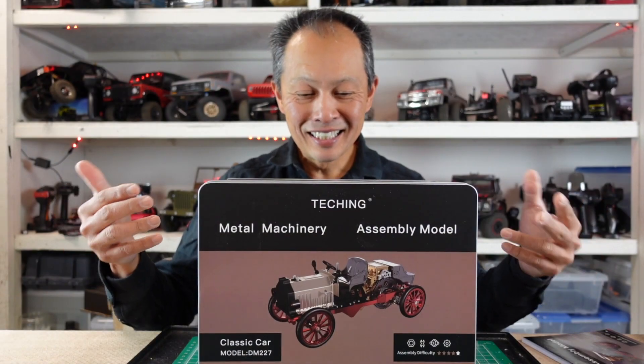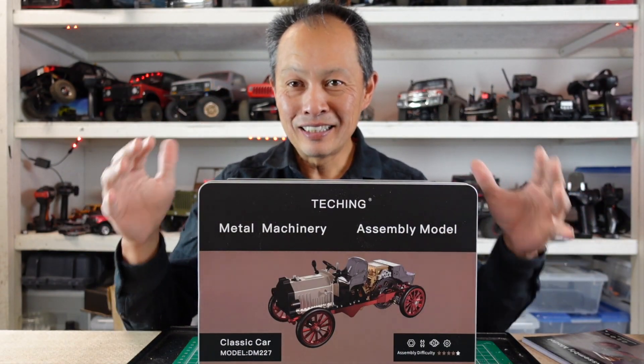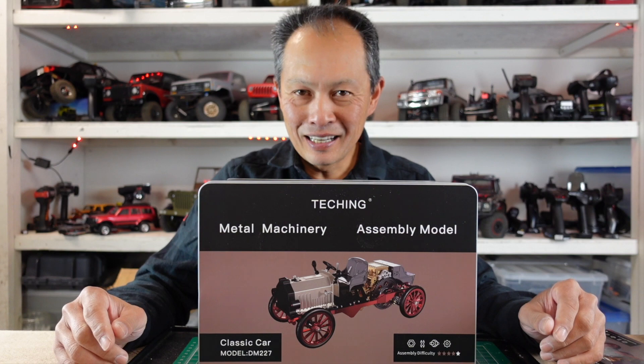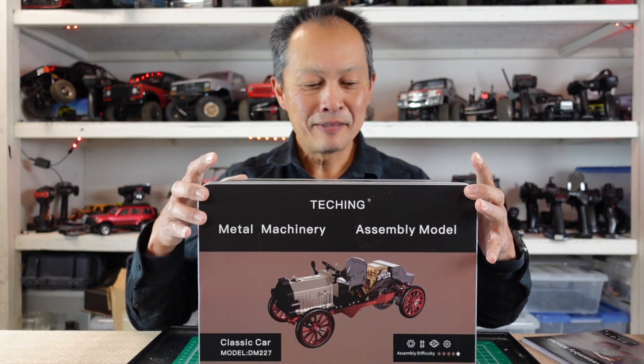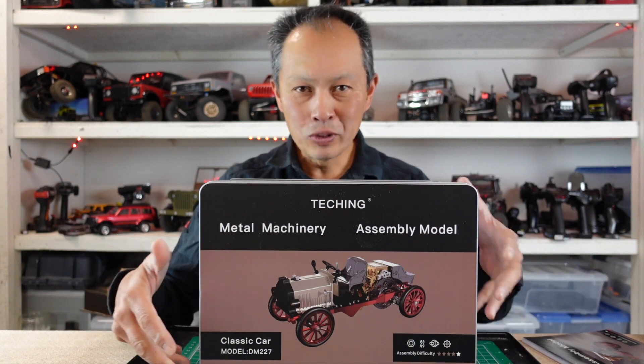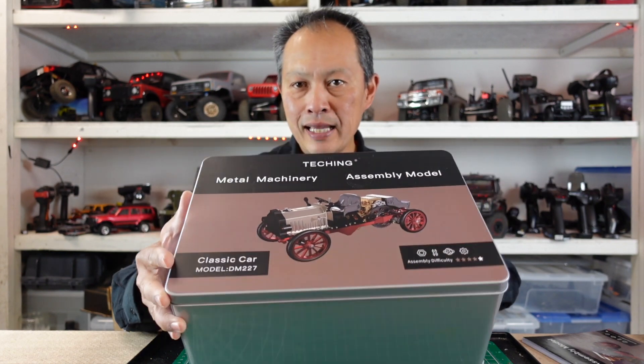Here it is — it's a classic car, all-metal, that pays homage to the industrial age of the world when we started making everything, inventing everything, a lot of metallurgy happening. This company has dozens and dozens of products that really celebrate this age.